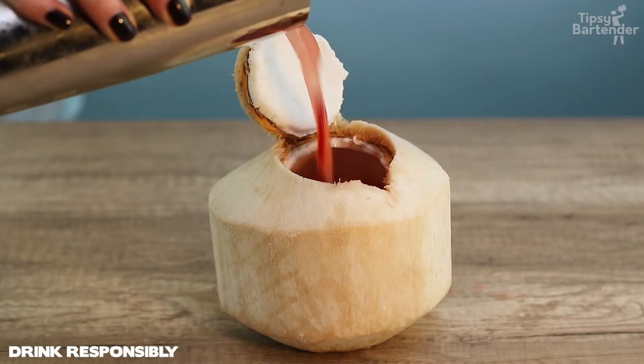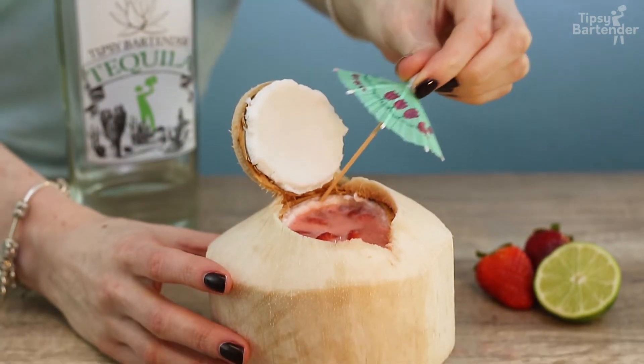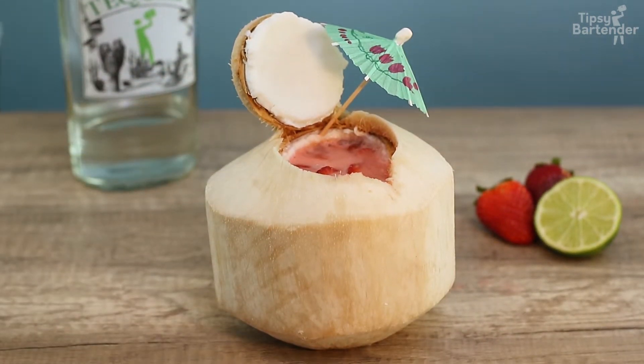And then we pour it directly into our coconut. This is a delicious tropical drink. Sitting by the pool, get yourself a little coconut, you're good to go.